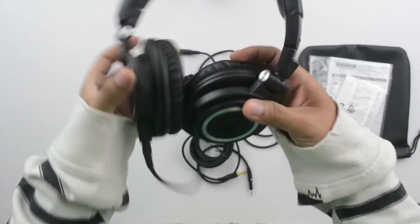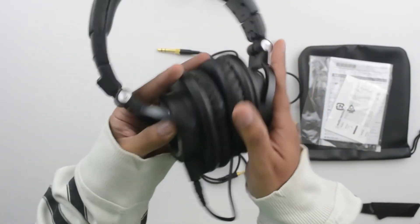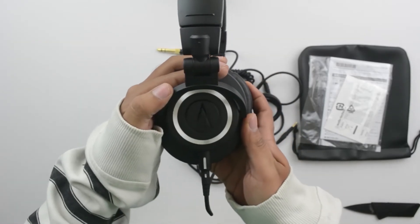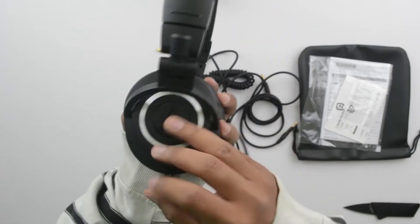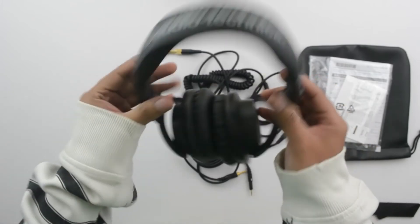These headphones use a twist-and-lock mechanism for the detachable cables, so you cannot use third-party cables, which is a downside. Also, the ATH-M70X is out and I'll be doing an unboxing for it as soon as I can get my hands on one. But if you're looking for a good high-end closed-back monitor headphone at a low price point, these are the ones to go for.